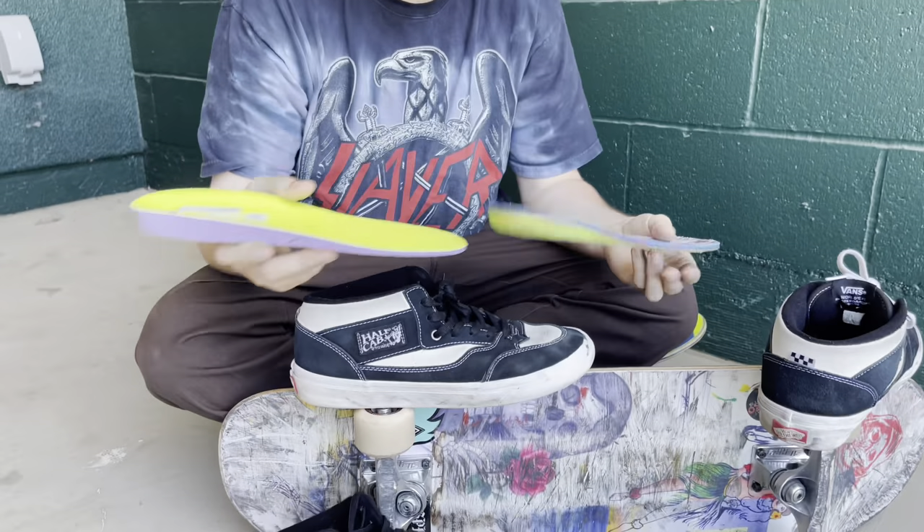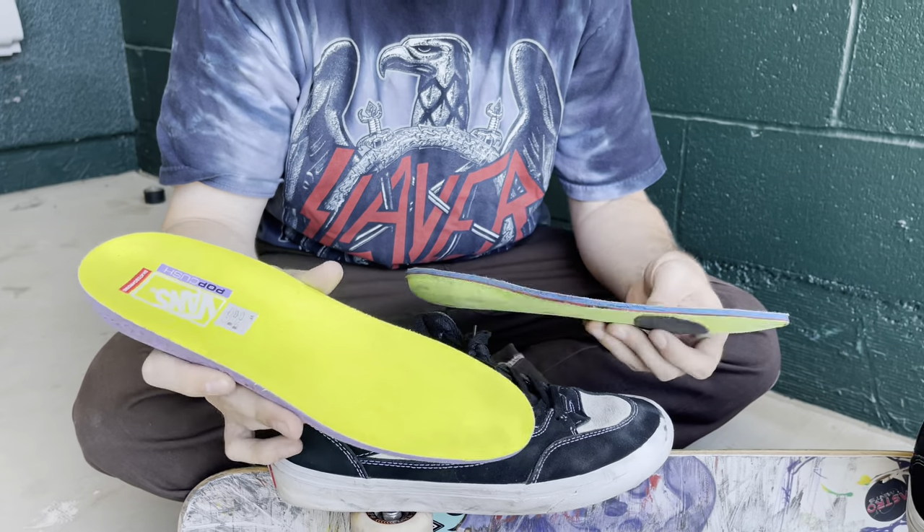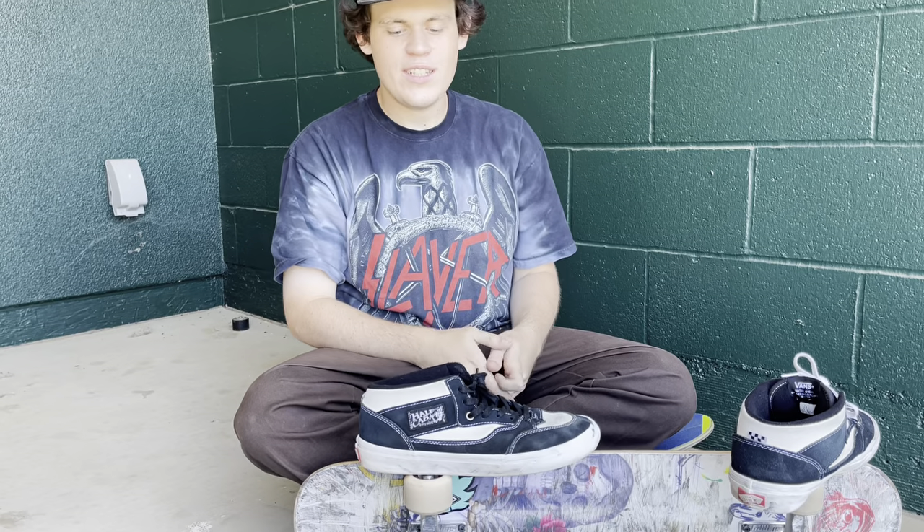And then the insole — I wish they had a little bit better designed insole. I mean, this is fine, it's better than a lot of companies' insoles right now, but it could be better. Like, comment, and subscribe. It's Etang Skates, signing off. Peace.